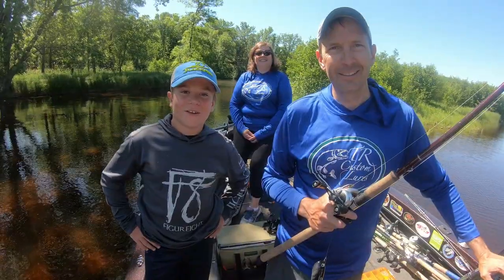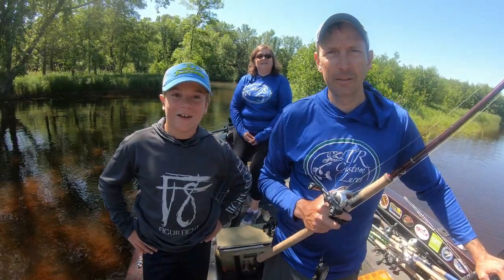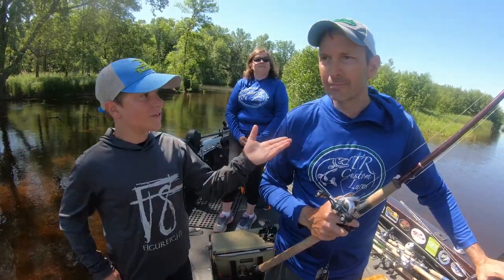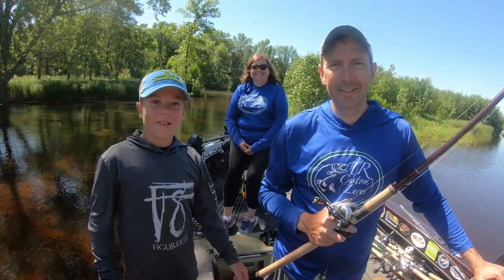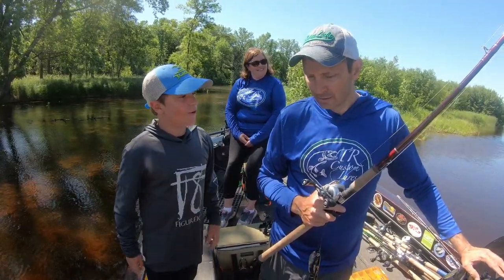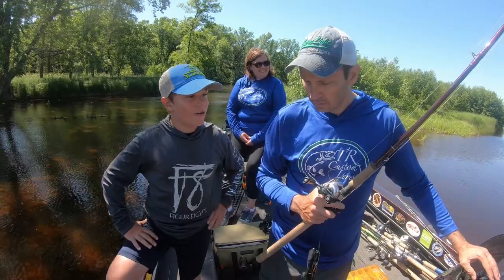What do you think of that one? Looks juicy. Welcome back to another video of Smith's Fishing Outdoors and today we're going over TR Custom Top Waters. We have Tim and Michelle — they're the people that make the baits. Let's go through how you tune the baits and how you run them.